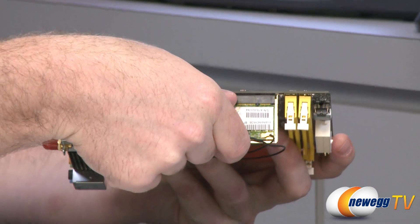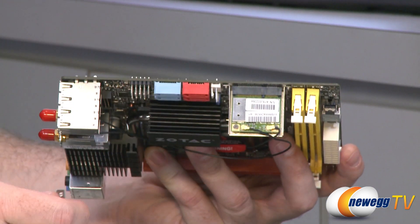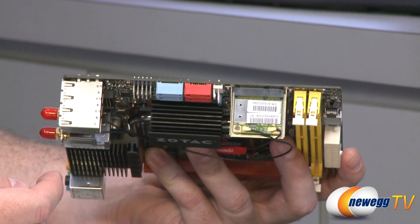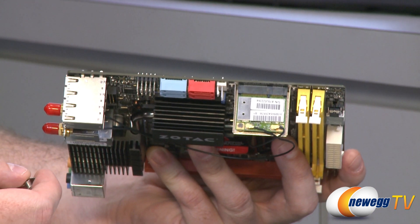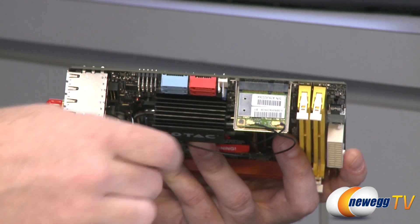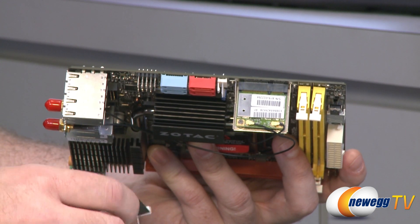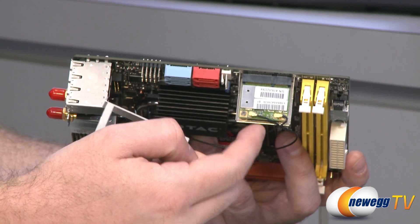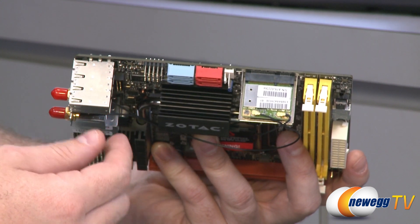This is a short little card, but there are also Mini PCIe SSDs you can purchase. Since this is a Z68 board, you can do SSD caching, and the little Mini PCI Express SSDs are very nice for that. They do include a bracket you can mount there, though you do have to give up your surface-mounted Wi-Fi card.